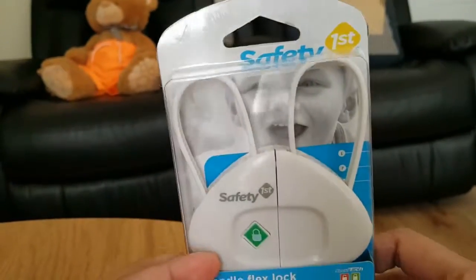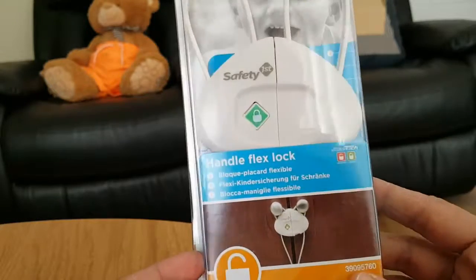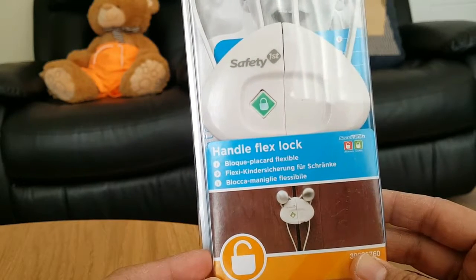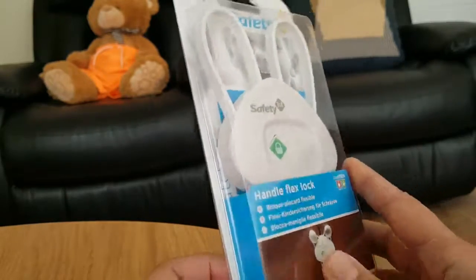As you can see, it's a safety device that you can use for your kids to prevent them from opening the cupboard or the doors. It is called Handle Flex Lock and it's a block hard flexible.